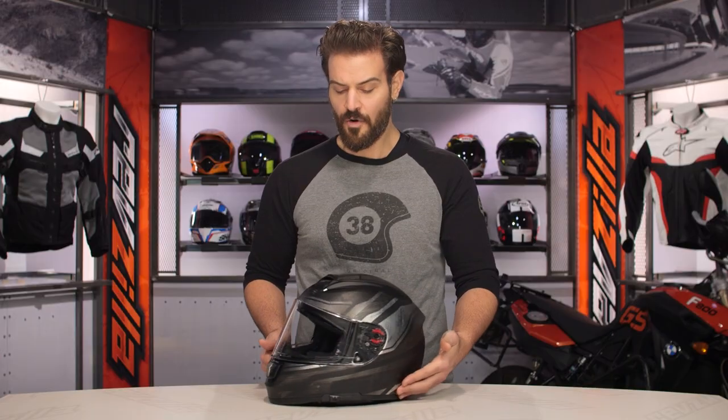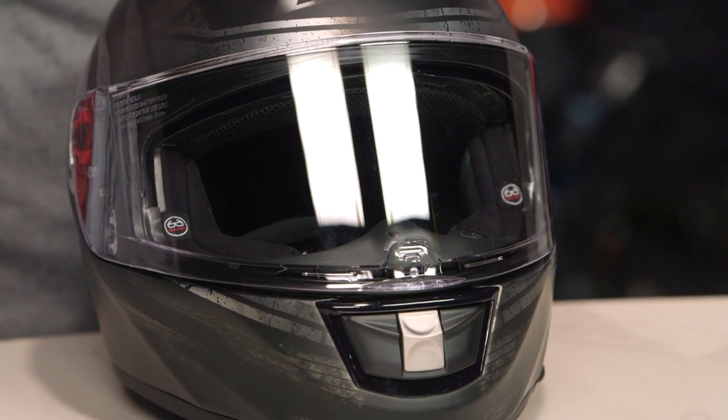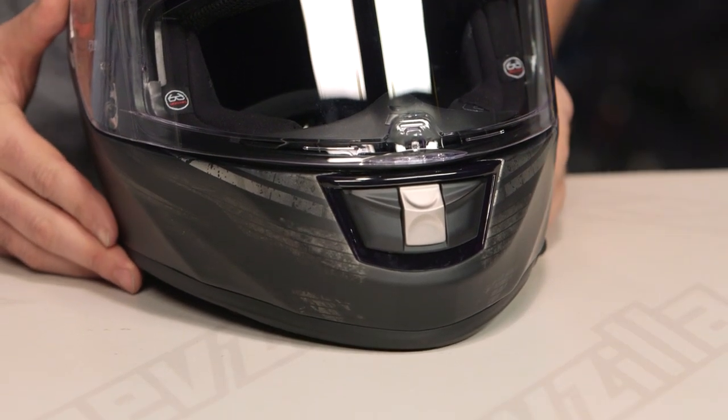The biggest thing to consider when looking at a helmet is really the shape and how it's going to fit your head. The Vector is going to be a long oval, so that means it's going to be longer front to back, narrowing at the sides of the head. For those of you out there with a long oval head on top of your shoulders, this is definitely going to be one to consider.